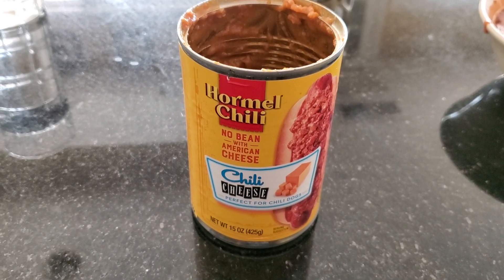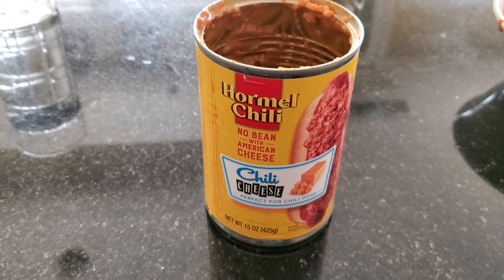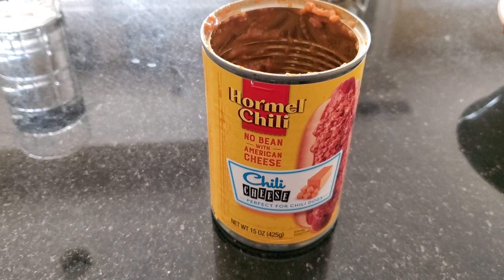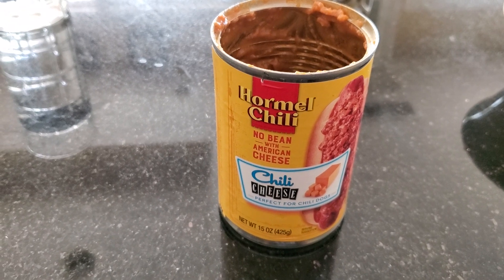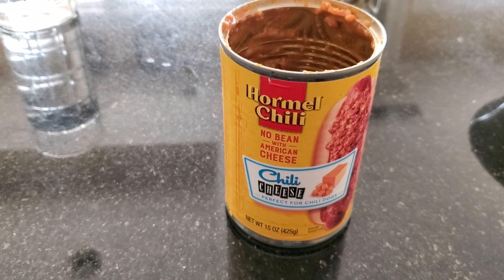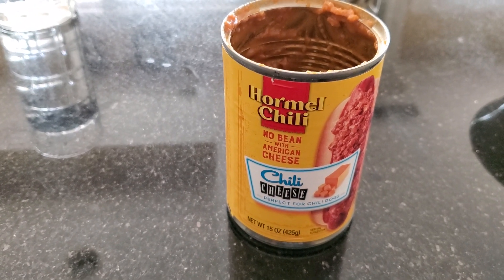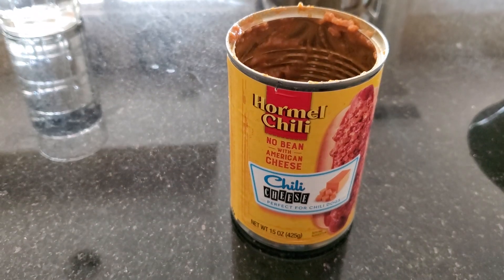Hey guys, this is Lexus Robocop Dude coming up with a food and drink review. I'm going to be doing a food review on the Hormel chili no bean with American cheese, chili with cheese review.